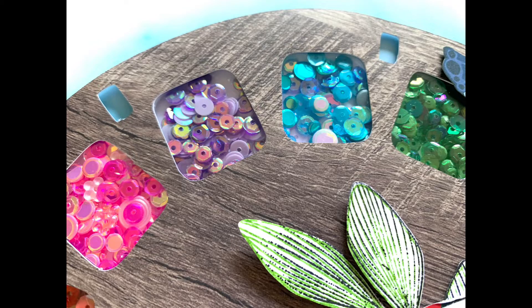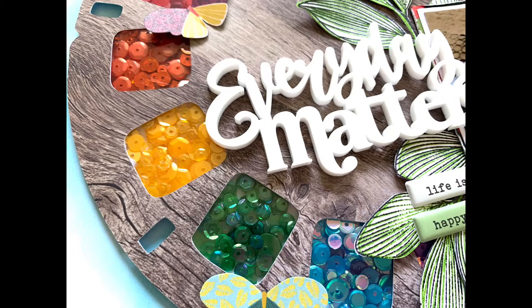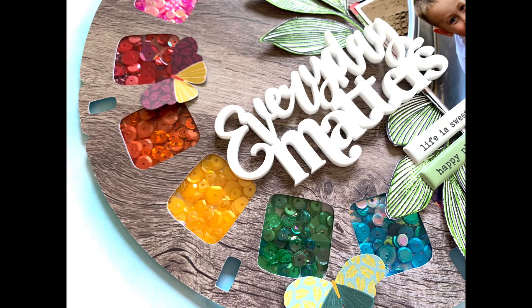Thank you very much for joining me. I hope you've enjoyed the layout and the process, and that it's given you some inspiration for creating shaker pockets. I absolutely love how the rainbow colours turned out — there were about eight to ten different sequin mixes used, so it's a great way to use up sequins and bring in lots of different shades and sparkle. I'll pop the link and discount code in the description box below, and I'll see you next time. Bye!